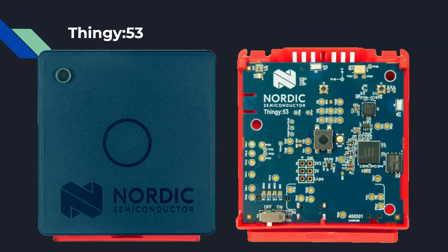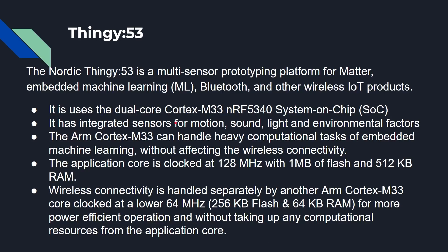Now we'll be using the Thingy 53. It's from Nordic Semiconductors and is a multi-sensor prototyping platform for Matter, machine learning, Bluetooth, Bluetooth Mesh, and other IoT protocols. It features a dual-core ARM Cortex-M33 processor — the nRF5340 system-on-a-chip. It has integrated sensors for motion, light, sound, and environmental factors. One core is the application core running at 128 MHz with 1 MB of flash and 512 KB of RAM. The other core handles wireless connectivity at 64 MHz with less RAM and flash, dedicated to handling all the radio interfaces so the main processor doesn't have to.